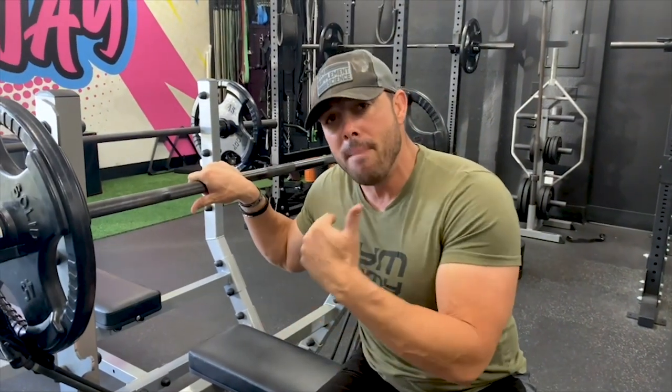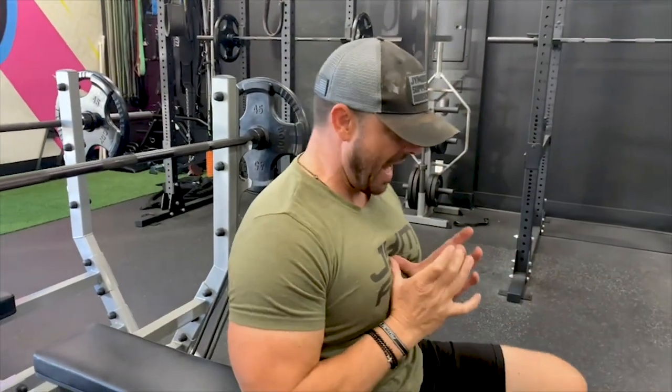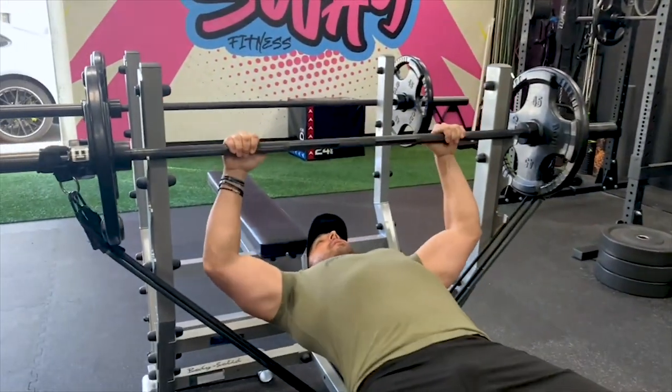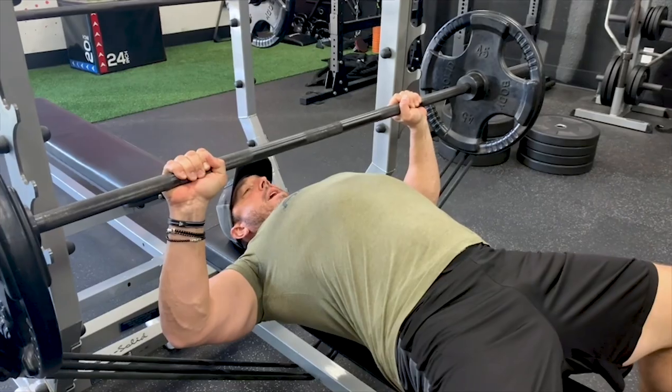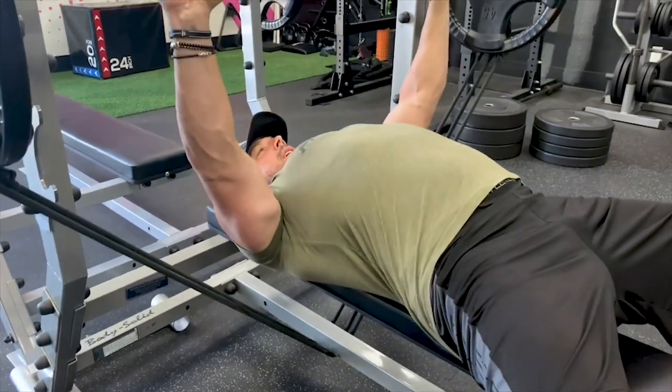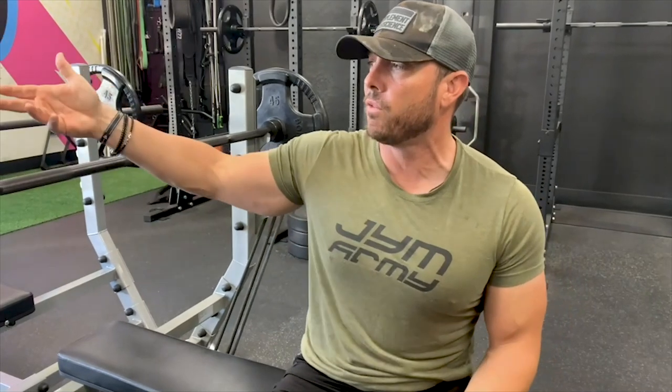Specifically in the bench, the way that most strength coaches — including myself back in the day — overcame this was by doing what's called a towel bench. We would put a pad or towel on our chest and do partial reps, loading up the weight and touching the towel on the way down. We were working in the strong point of the muscle's range of motion, maximizing the overload principle so that the muscle grows stronger and your bench goes up.